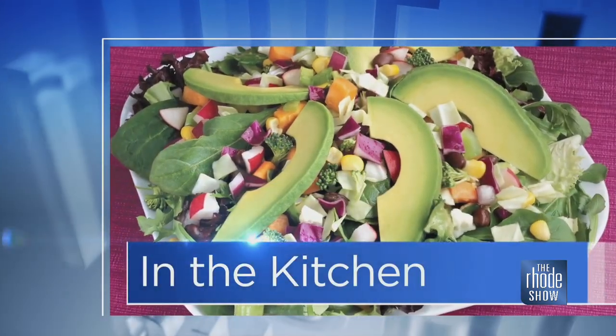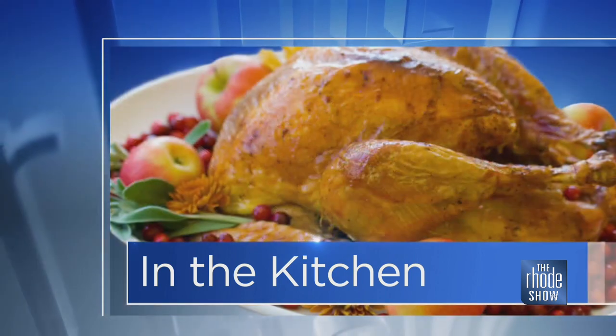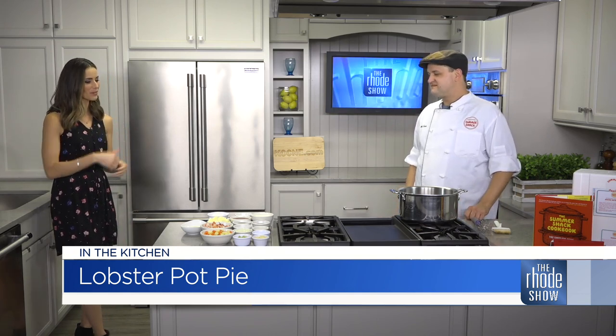This morning in the Roadshow Kitchen, we are with Chef Matt Chelko from the Summer Shack. A little lobster pot pie is on the menu for today, which is great because the weather has been changing. It's still making us think of those warmer temps and summertime — we can indulge in a little bit of lobster but get the comfort food at the same time. Matt, what do we need for this recipe?